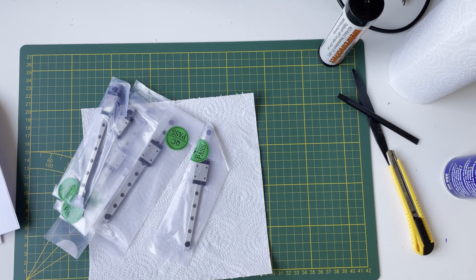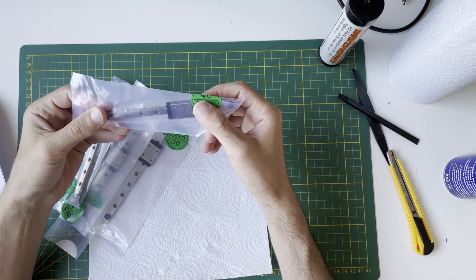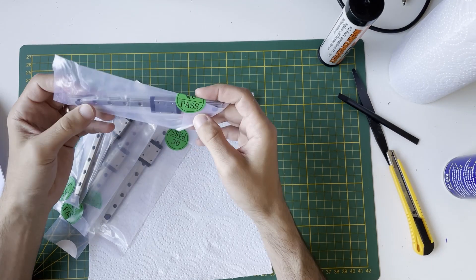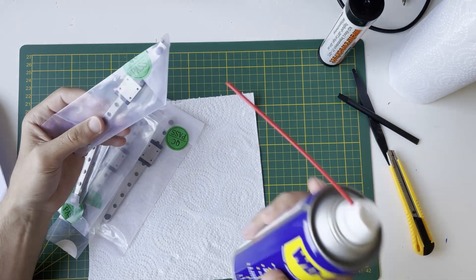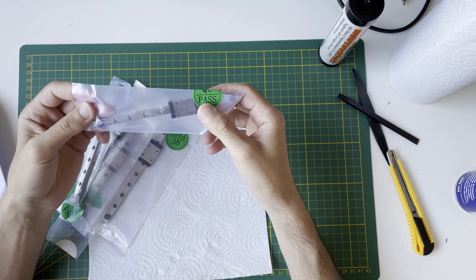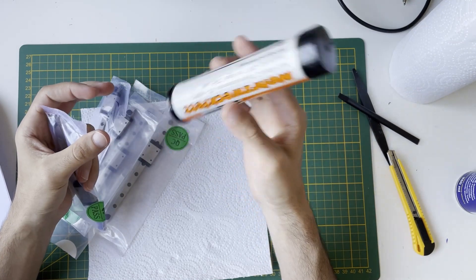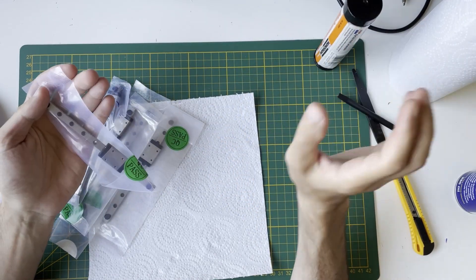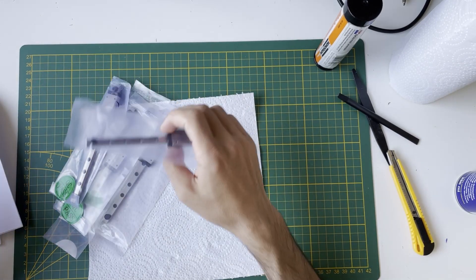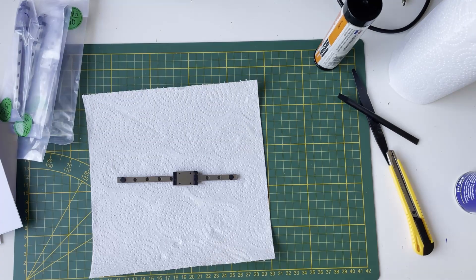Hello everyone. Today I will continue with cleaning the rails, because the build is starting with placing rails on the frames. First I need to clean them — I will apply the same procedure: clean them with WD-40, after that apply a little hot air, and then apply EP2 grease, the same one I used in the V2. Once they are finished I will put them on the right frames.